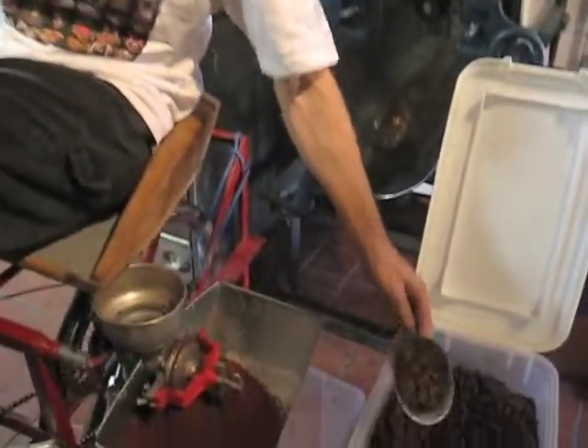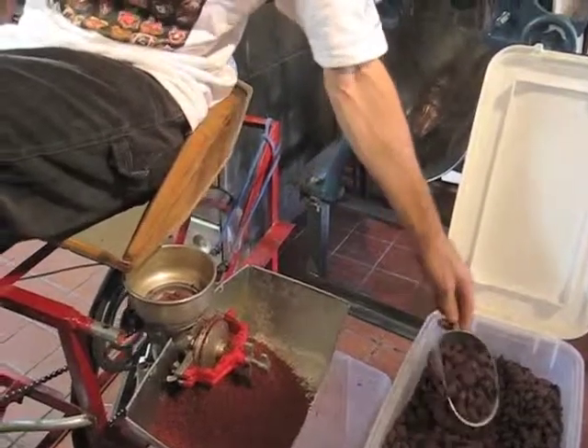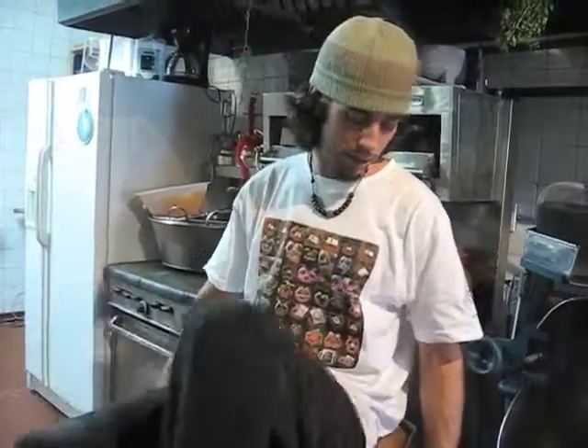One thing that's interesting — we were talking about it at the market yesterday — there are a lot of people that really like our chocolate because it's not that way. It has so many different flavors hitting you at the same time. You can tell it's not overly processed, that it's a freshly roasted whole cacao bean. If we were to process it differently, it would end up being the same sort of chocolate you can buy all around town. Our processing technique definitely adds a unique flavor to the chocolate.